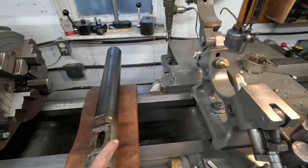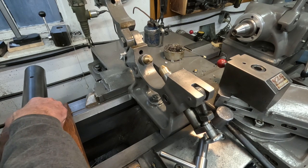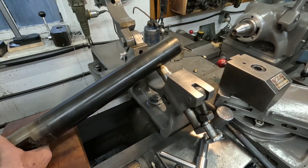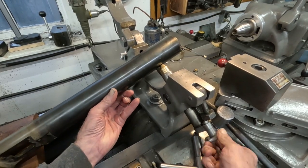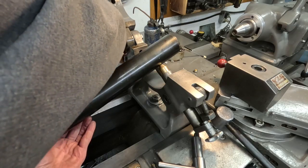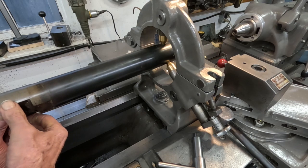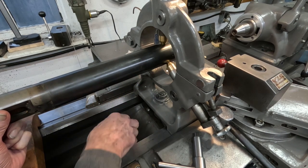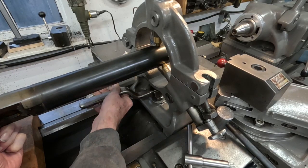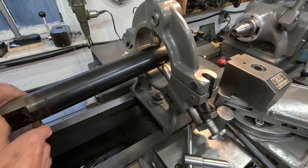I'm going to first set it up in the steady rest. I'll try to work around the camera. I'm going to rotate this around and set it here. Let me support this with this board better. Now I set this up first, just basic — by looking at it and roughly centering this, and it looks good. Pull that back a little bit, take the wrench and tighten it. I think that's an okay spot. Now let's get over to the chuck.